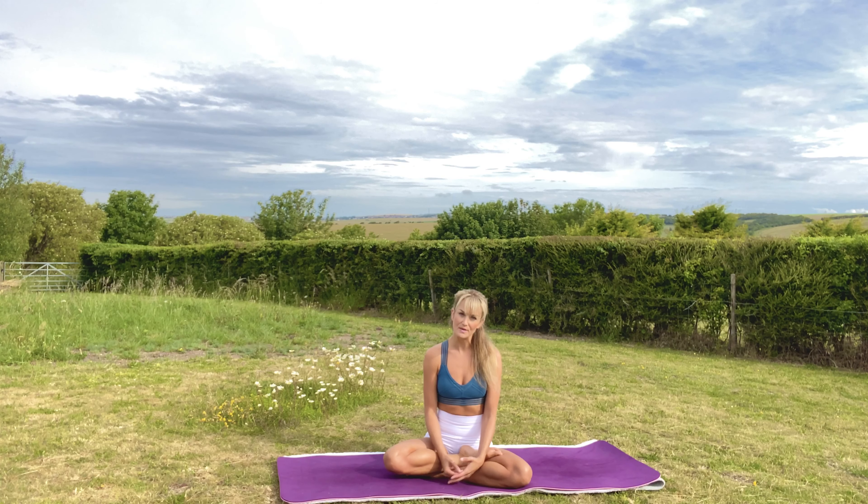Hello, my name is Katie and thank you so much for joining me. Today I've got a yoga flow for you to improve your strength and form to hopefully help with the rest of your yoga practice.